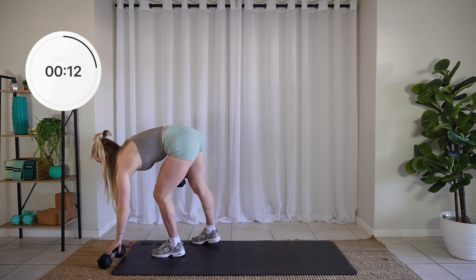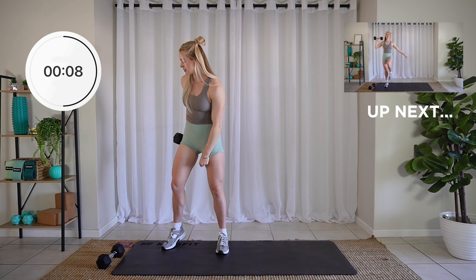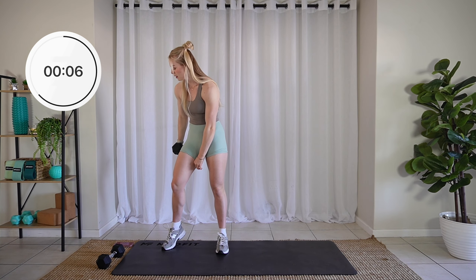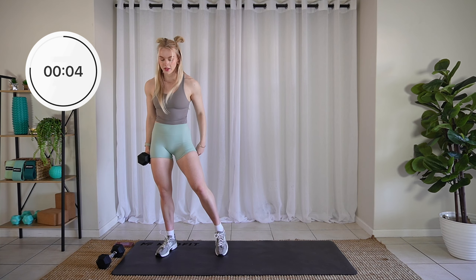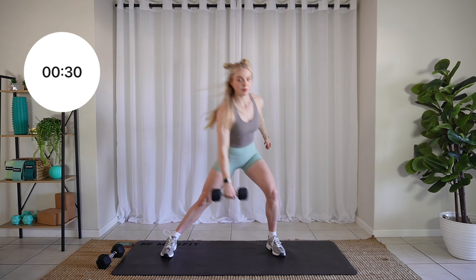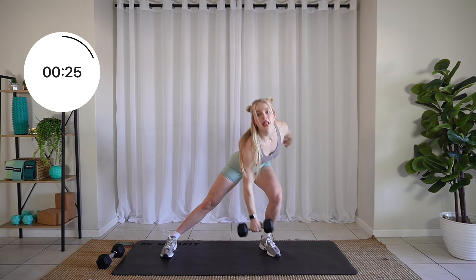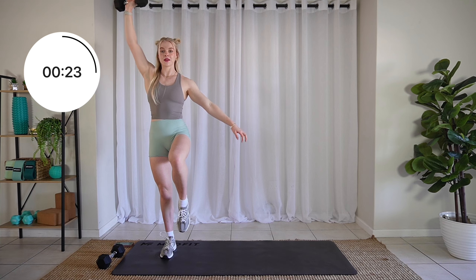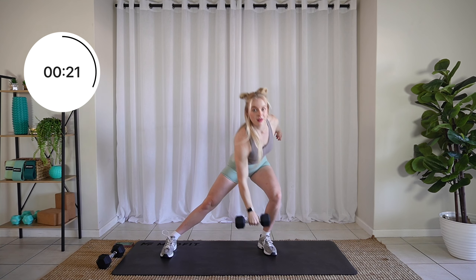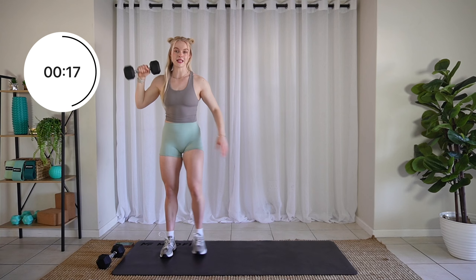We're going to keep one dumbbell for a lateral lunge to an overhead press. In three, two, one. Step it wide, come it up, and overhead. Now if you can keep your balance when you come up, that's amazing.